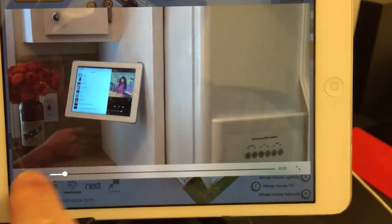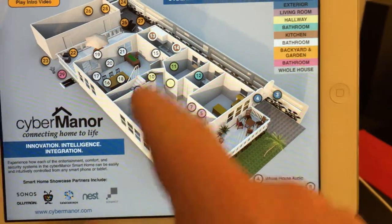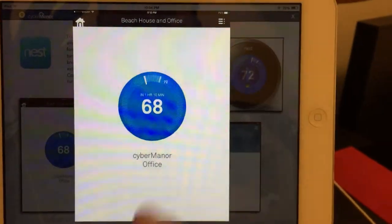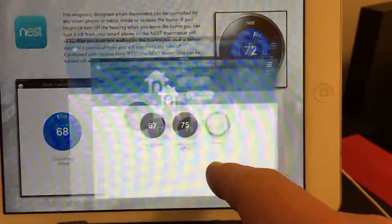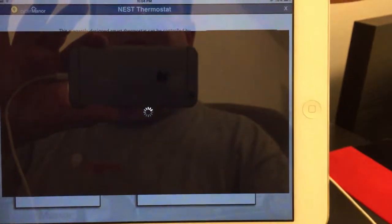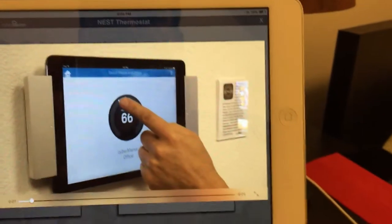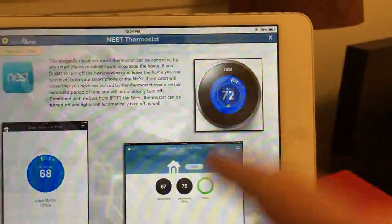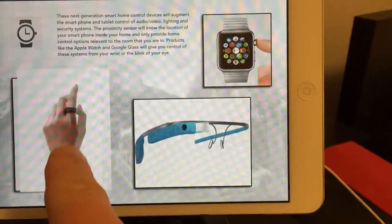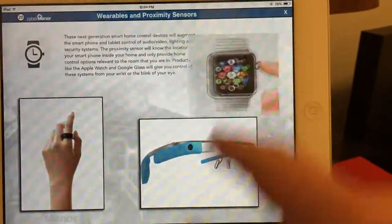This iPad station is primarily used. I can tap on a station and I can see the screenshots. Or I can play the video — this elegantly designed Smart Clermostat. I can exit back out and pick a different station, and I can zoom in on the pictures or play the video.